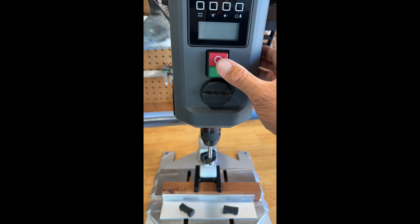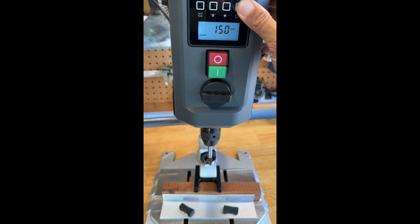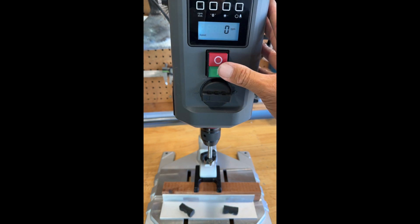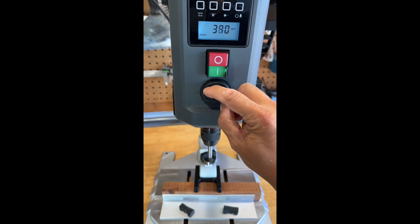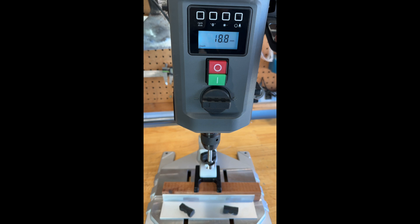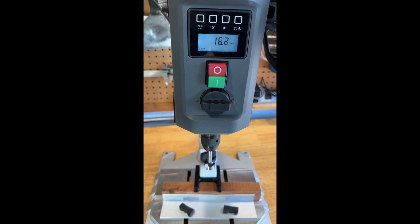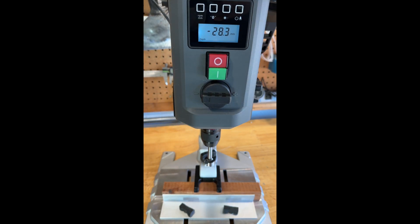The drill turns on and off, and you can change speeds without the main display turned on. This first button turns on the display, and pressing it again will turn the LED light on and off. The next button to the left turns on the laser crosshairs. The far left button changes the display from reading RPM. Pressing it again will change the display to millimeters — that's a digital readout of your depth. The next button to the right is your zero for your depth reading.